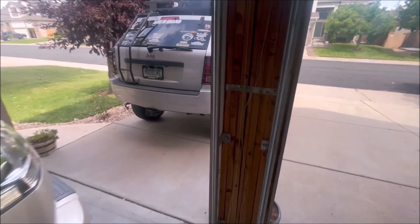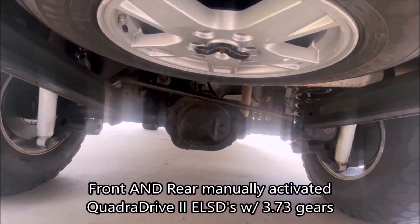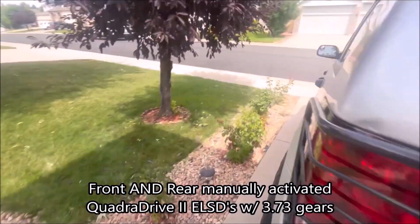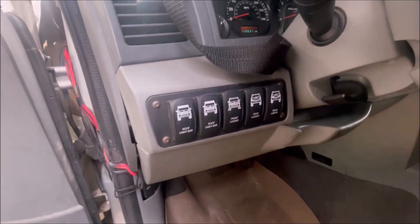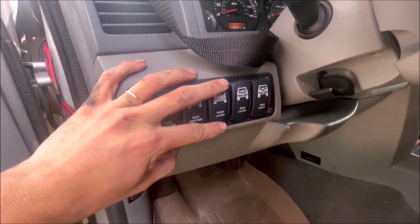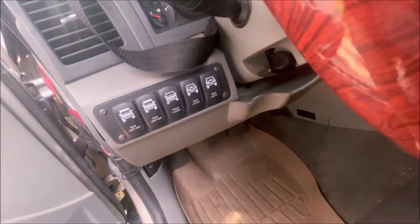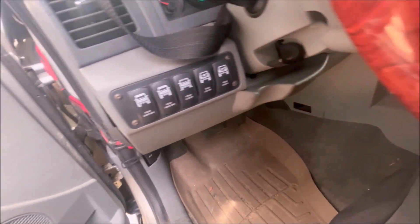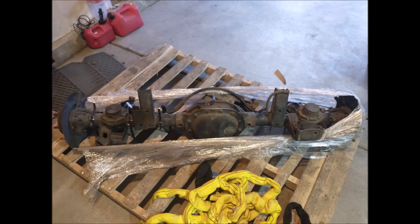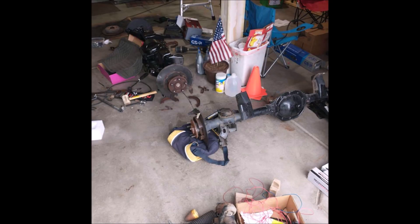Speaking of, I actually have twin ELSDs now from QuadriDrive 2. You can see that 12-bolt pumpkin back there. I do have actual working front and rear lockers for Rocky. Those weren't too bad to install — it just took about maybe a month, working in my garage with the help of some friends. A lot of heavy lifting and patience, honestly.